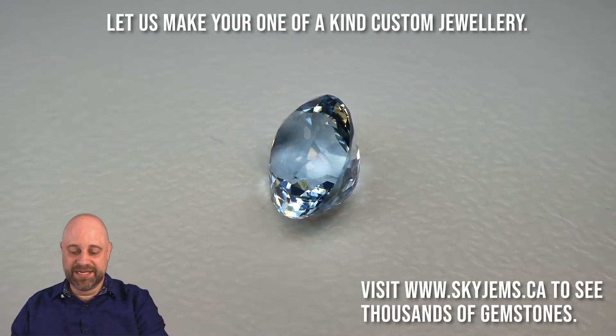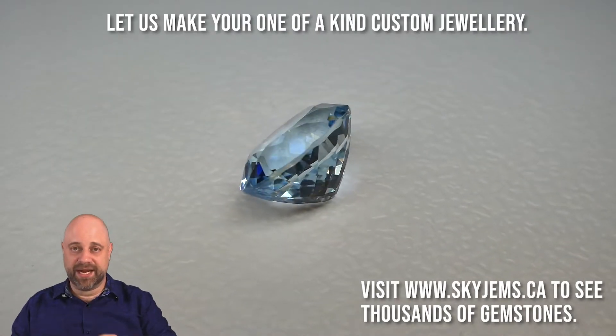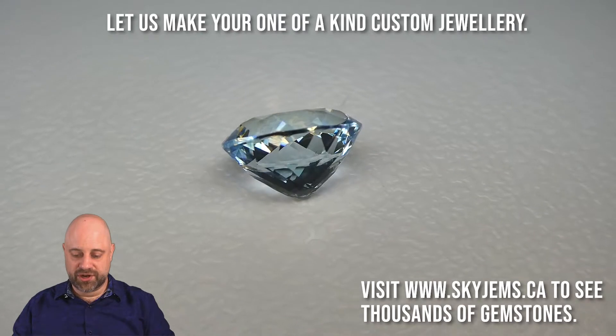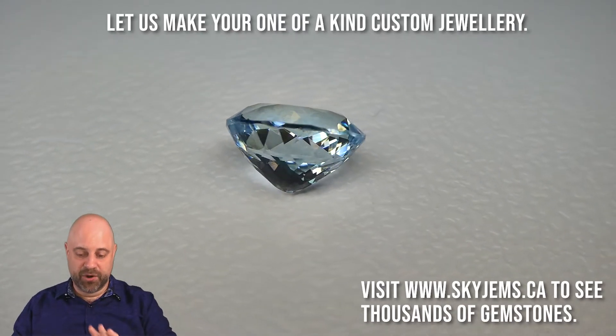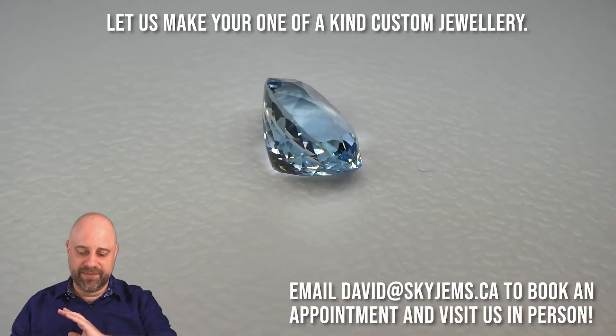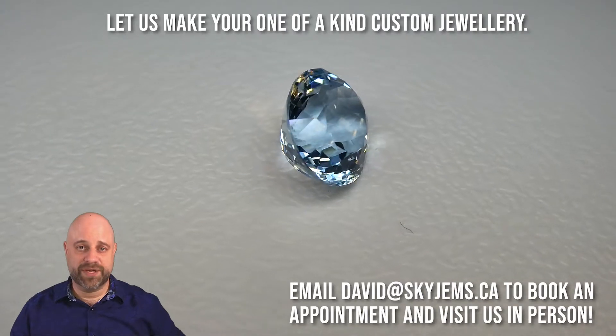Back to this gorgeous piece. As you can see it on the turntable, as it's coming around again, you can see the cutting is absolutely spectacular. Beautiful proportions on it. Symmetry is near perfect. Take a look at that as it's coming around — the girdle is gorgeous. Really a gem that is a spectacular piece and it's going to make an incredible piece of jewelry.